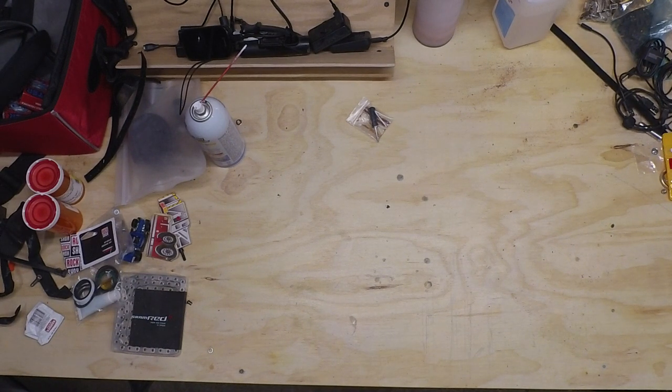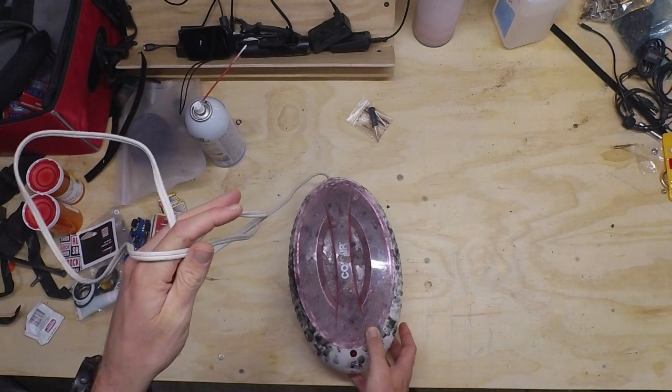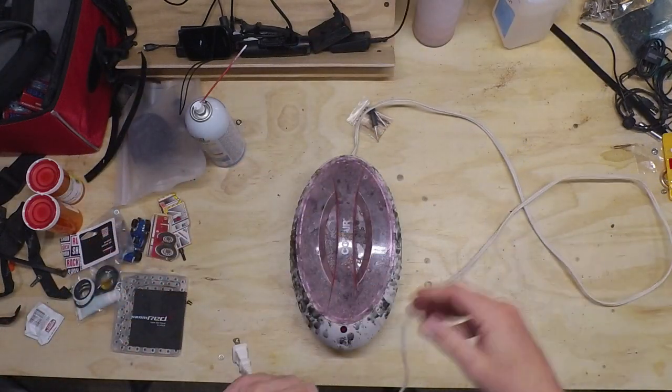I've got all sorts of projects going on at this workbench right now, but the focus today is going to be waxing the chain. For that, I use this very handy waxing device. It's good for arthritis, pain in your joints, and waxing chains.